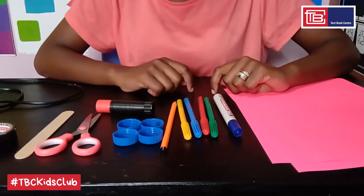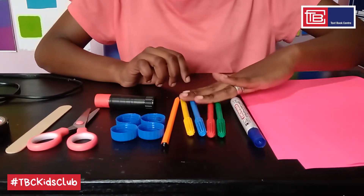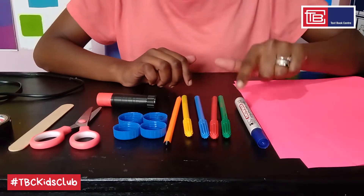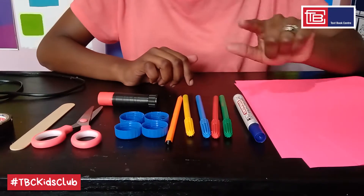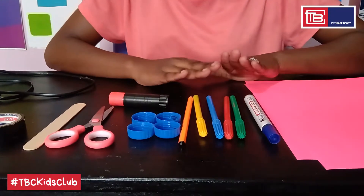Then next we have marker pens. As you can notice I have one thick one and four different thin ones. We'll be using the thin ones for our shading and the thick one for drawing our thick line. But in case you don't have marker pens, you can always work with crayons.